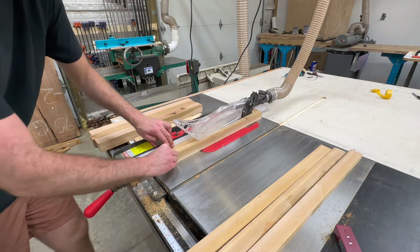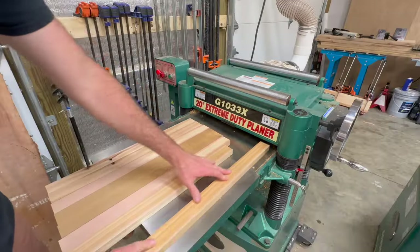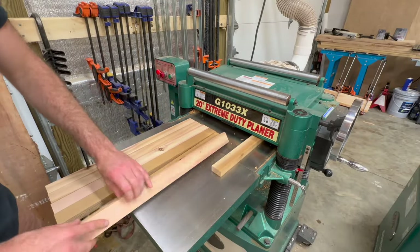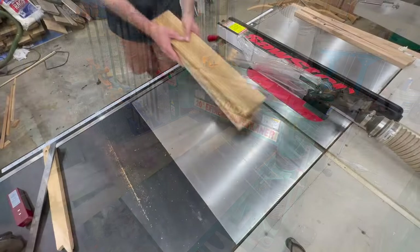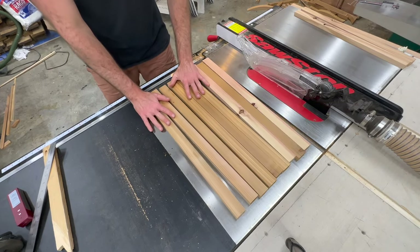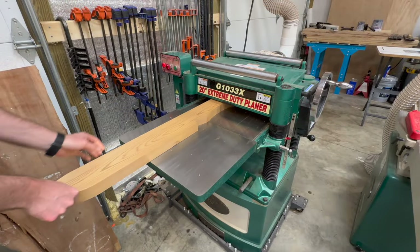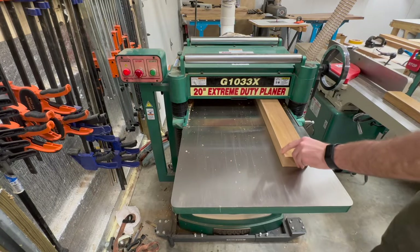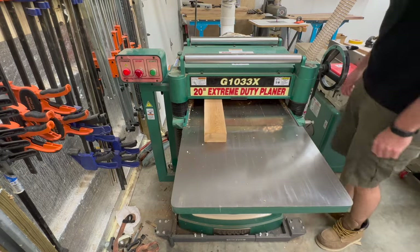We are almost at the point where I have all the pieces cut out, however I needed to mill up some more lumber for the seat slats. This is another piece that you don't get templates for, but they are very easy to cut out. If you are considering building these chairs I would highly recommend just buying three-quarter inch stock rather than trying to mill everything up like I am. Buying the stock listed in the instructions will save you a ton of time, but if you already have larger stock it will work out just fine as well.